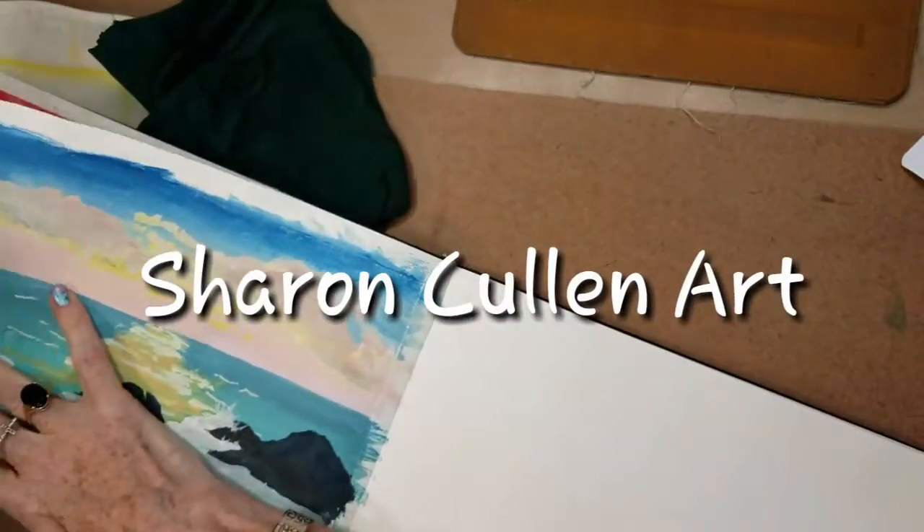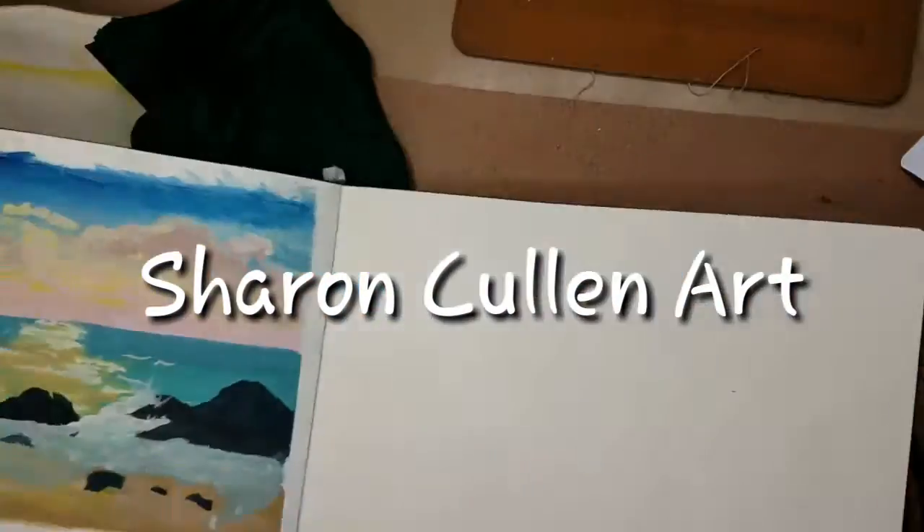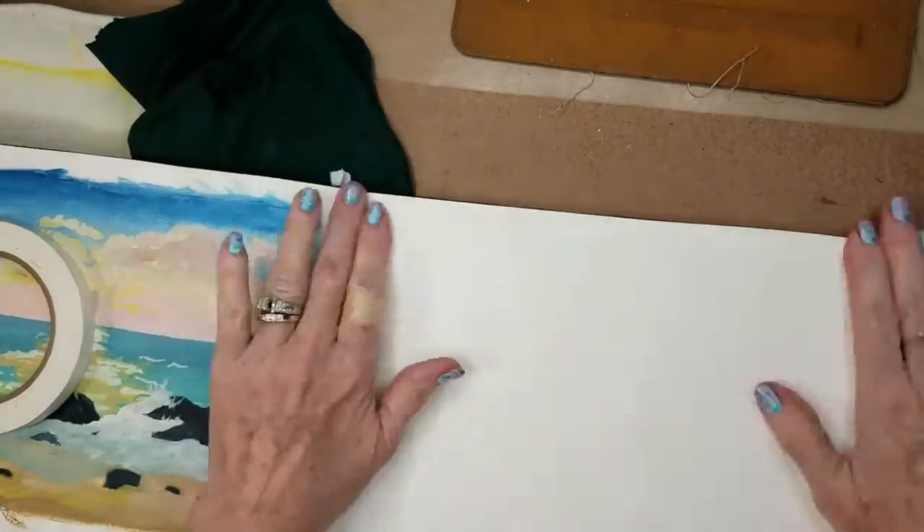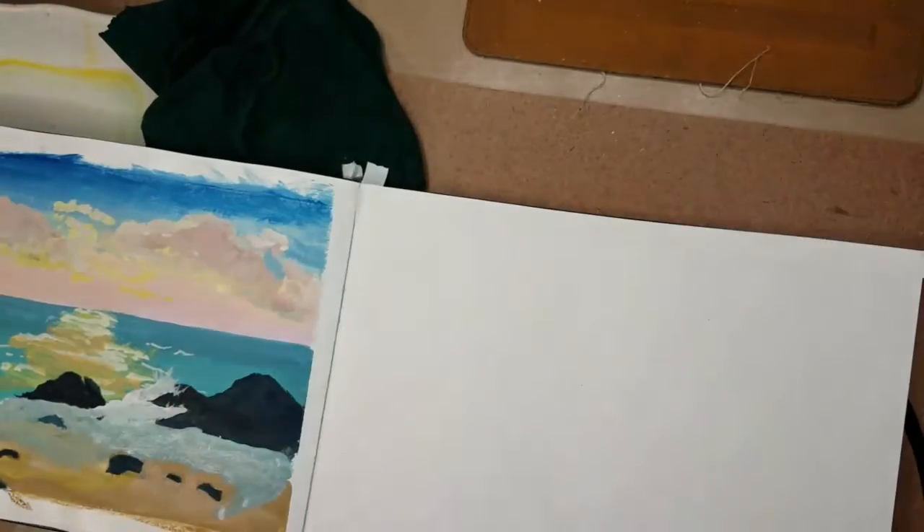Hi guys, welcome back. So today is gouache day — not wash day, gouache day. Let me get my tape down in my Moleskine book and we'll get started.